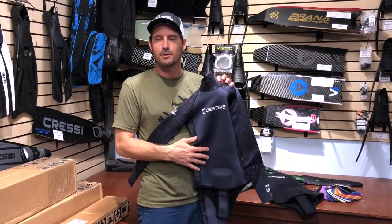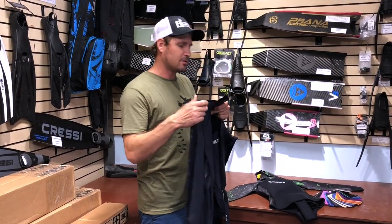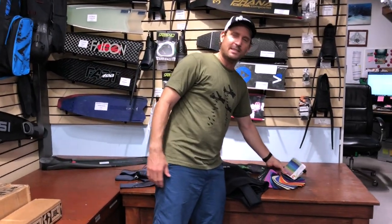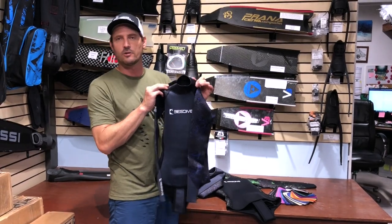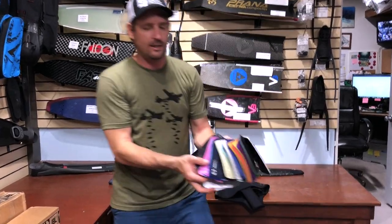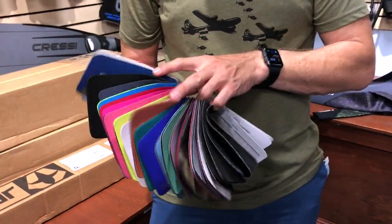You can choose whatever neoprene color you want on the inside for a two-tone look. This one's a 1.5 millimeter, we've got a 3 millimeter, they go all the way up to 7 millimeter. If you don't want a hood on yours, there's no extra charge to remove the hood. And we have all of these 43 neoprene colors that you get to choose from if you want to do a two-tone look on your suit.